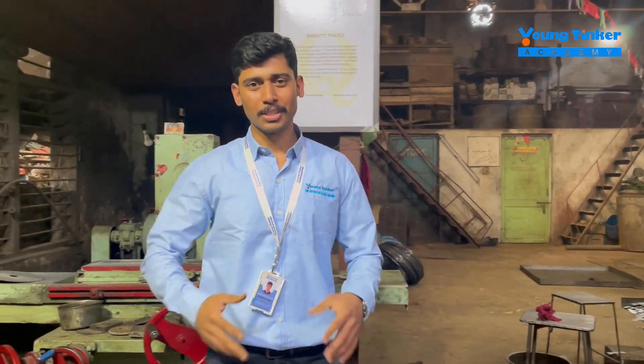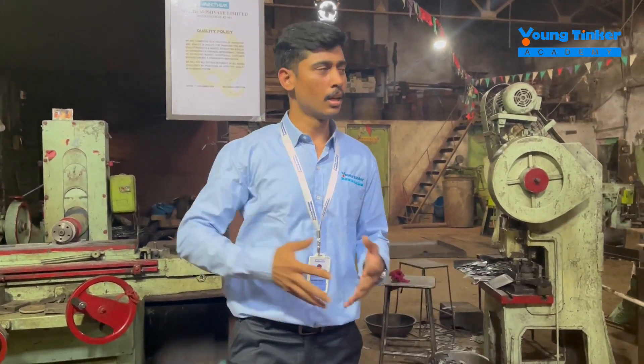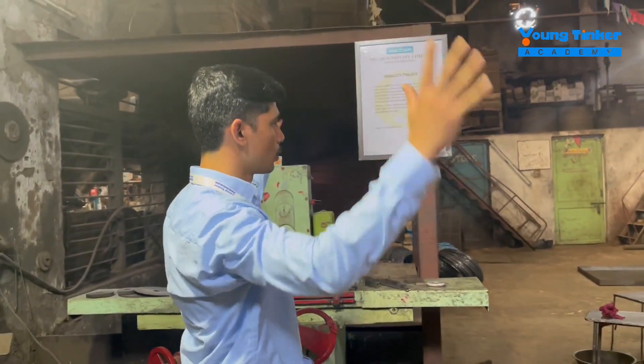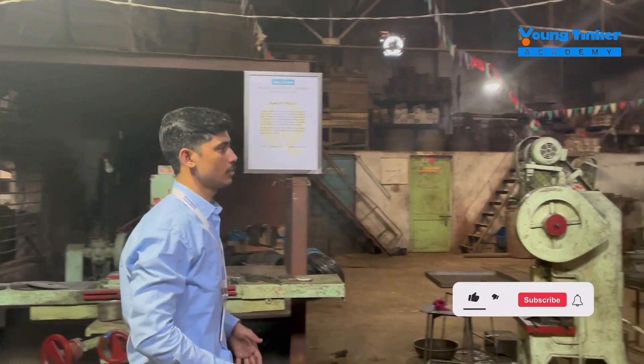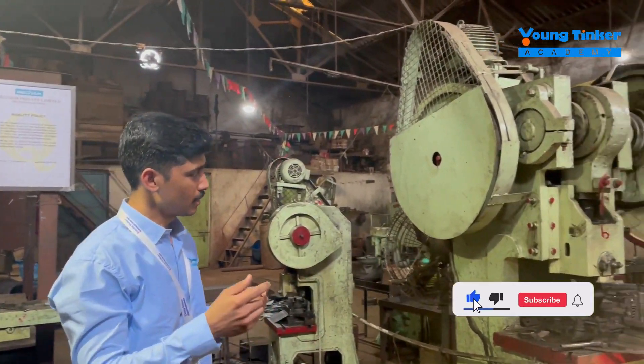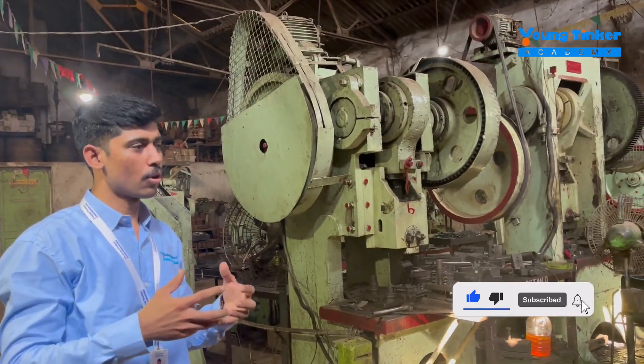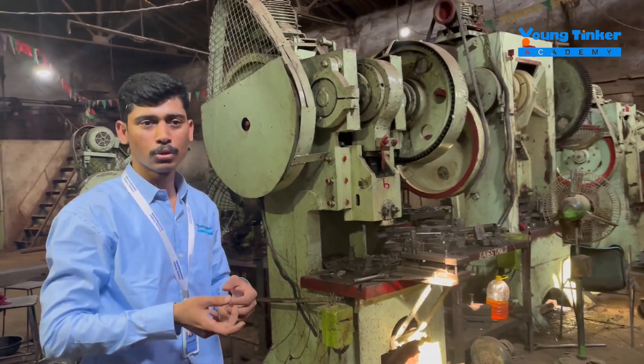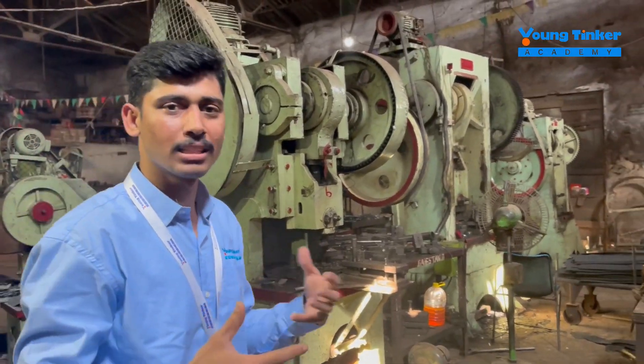Hello everyone, this is Abhishek Shukla back with another video. We are at the manufacturing unit of Mecham Industries, looking at the whole unit. There are multiple machines here, all made for manufacturing small door hinges. We'll look at the whole mechanism of how hinges are made.